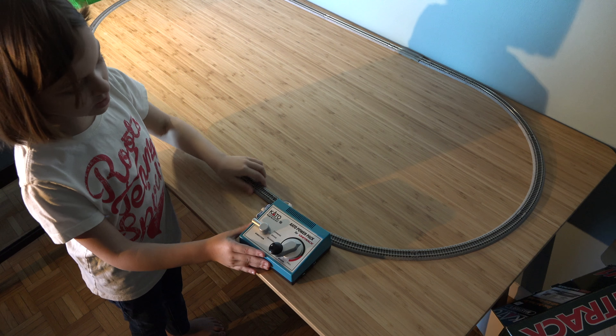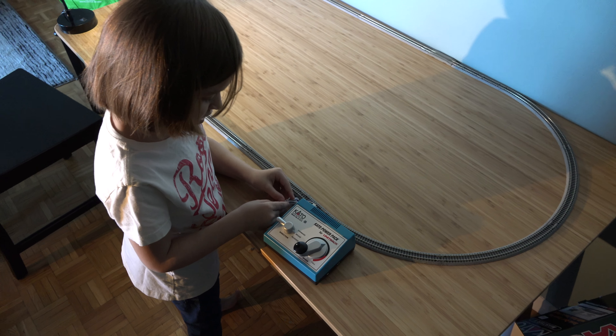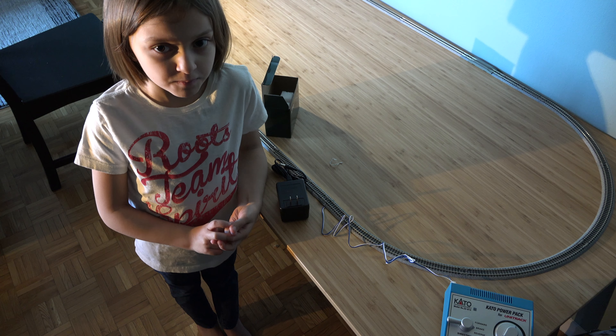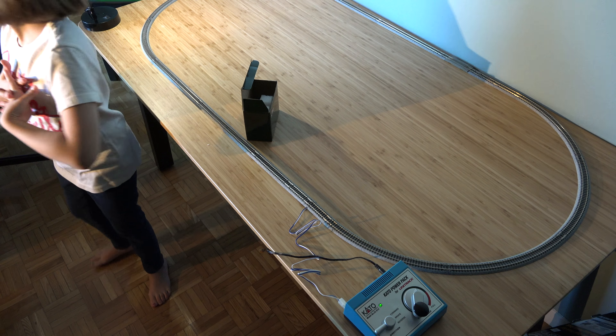When it comes to the power plug, please ask an adult to help you. Hey Dad, can you please plug in the power pack for me? Now that my dad plugged in the power plug for me, let's get a train.